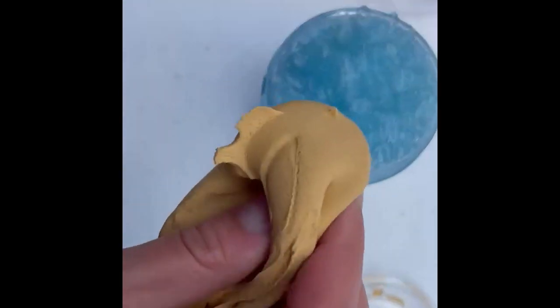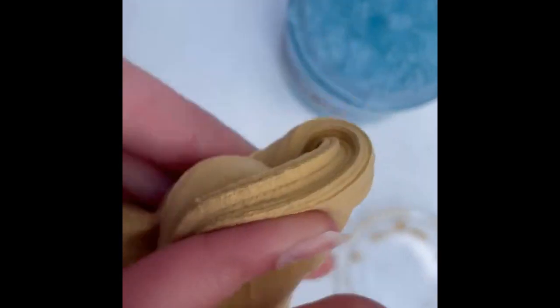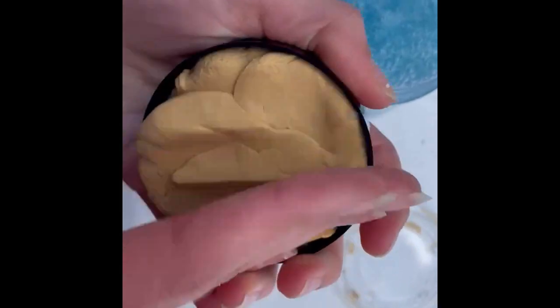The clay is really sizzly and just stretchy in general. If you do find that it becomes stiff during transit, then you can just add lotion, conditioner, shampoo, or moisturizer — anything you really have to kind of soften it up.